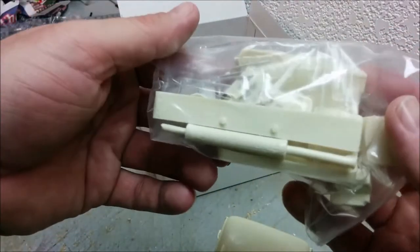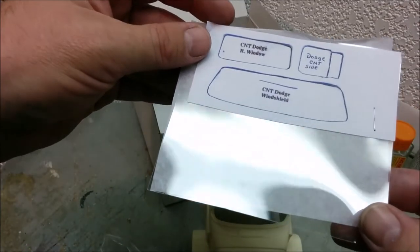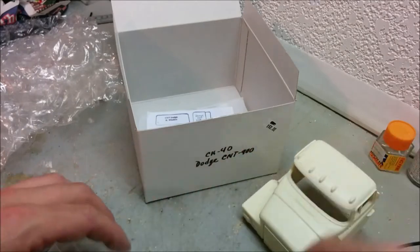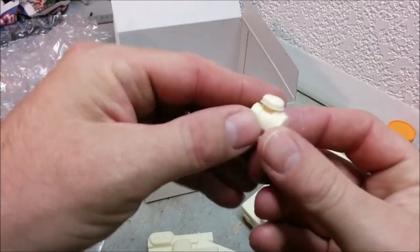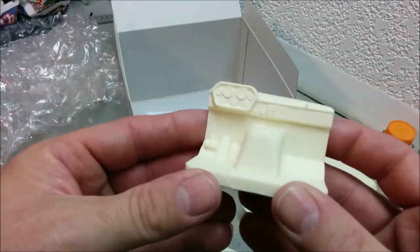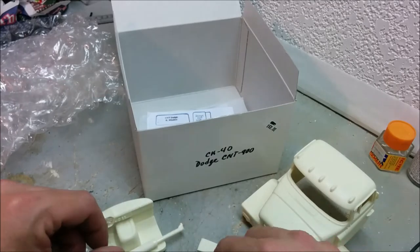What else we got here? That's the interior, and there is the muffler. And we have a pattern for cutting the acetate — Dodge CNT rear window, side window. I'll put that back in there for safekeeping. Dumping the goodies out: we have an air cleaner, and that looks pretty good. And we have the interior — that looks vaguely familiar, having climbed all over one of these in the past few days. And we have the exhaust stack, that looks pretty good. No concerns there.